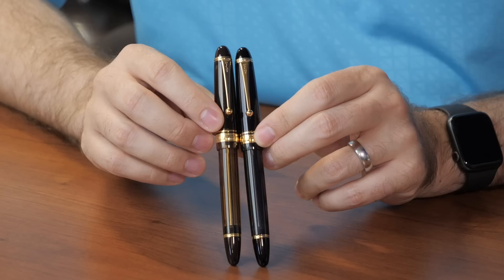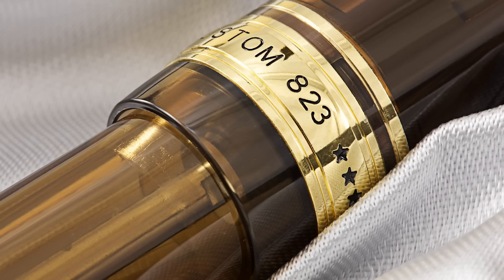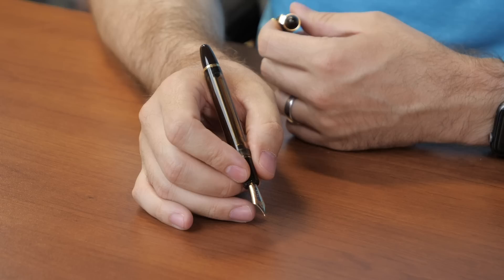Here in the US we have two colors available on the 823. We have an amber with gold trim, which we've seen for quite a while, and then a relatively new offering which is smoke with gold trim. Both are slightly translucent in color.